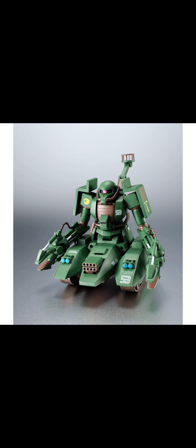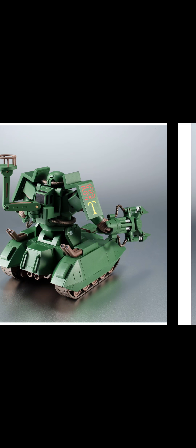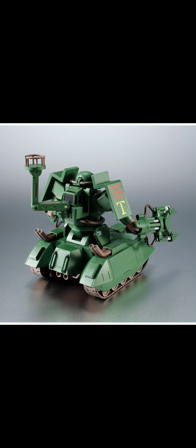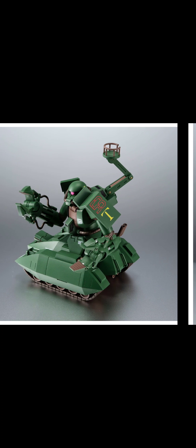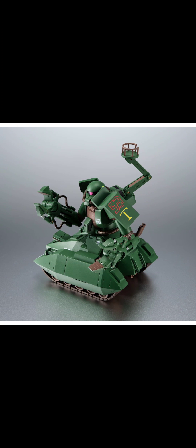I think this is still an attack vehicle — as you can see, there are guns on the front part of the Magella Tank section. However, the arm is completely replaced with like a grappling system — basically a giant mechanical grabber.